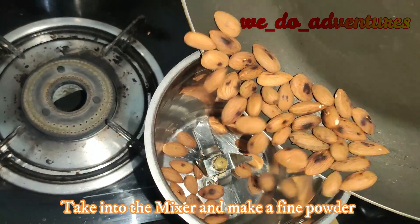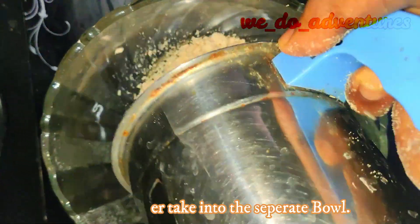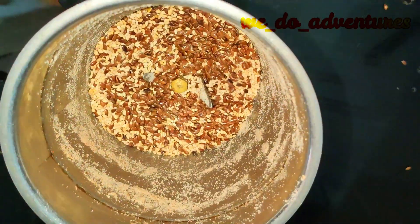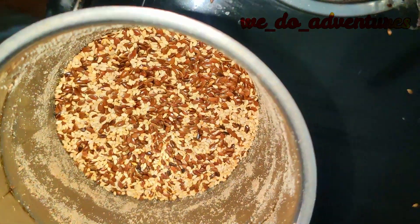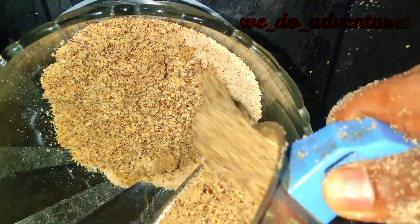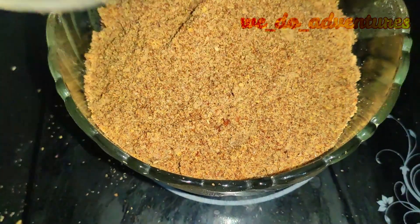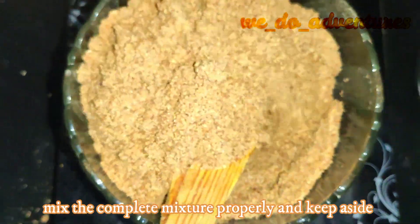Take it to the mixture and make a fine powder. Take the badam powder into a separate bowl. Take a mixture of sesame and flax seeds into the blender. Don't grind too much, which leads to oiliness as these are oily seeds. Place the powder of sesame and flax seeds in the same bowl with badam powder. Mix the complete mixture properly and keep aside.